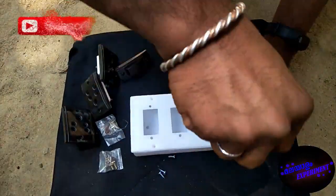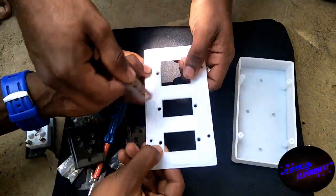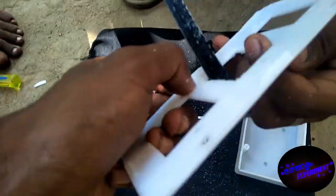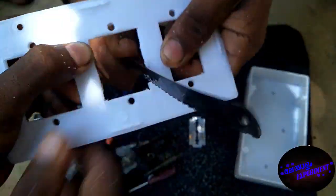Now, I call it a plug for an end switch. This box is set. Then we have to cut three plugs.